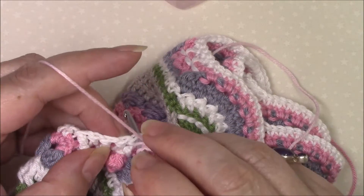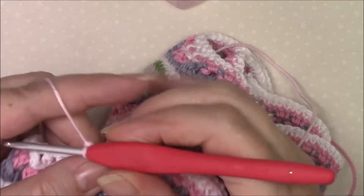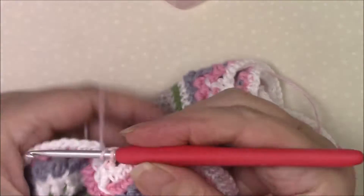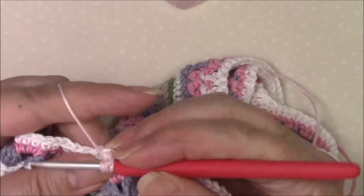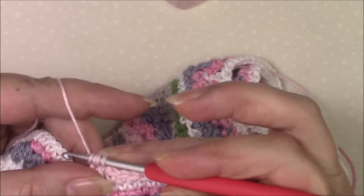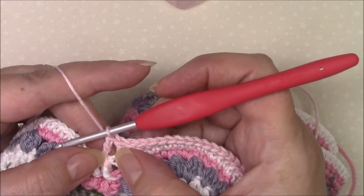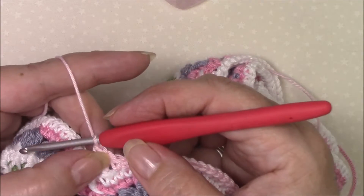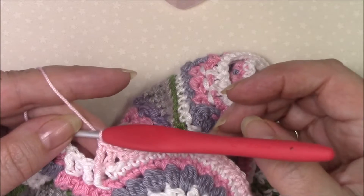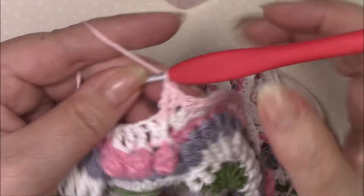We're then going to double crochet in the next stitch which is our front post treble, and we are going to front post treble around the same stitch. So we've got a double crochet in there first then a front post treble — they're two stitches, not a together stitch like we did before down here.